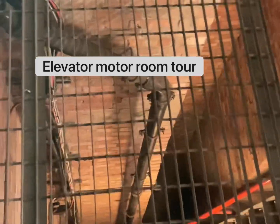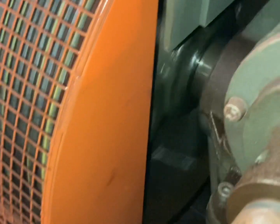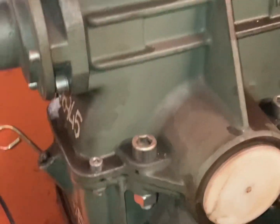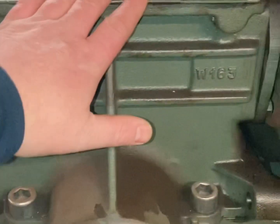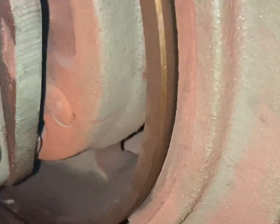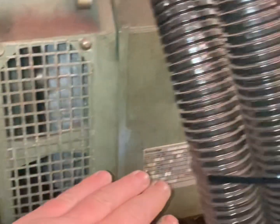Alright guys, how you doing? Just in my room — let's come up them stairs, it's really cold. We've done some checks on this, let's have a look. I've seen it — some of you guys might not have seen the motor and the gear section, the brake pads. Can you see them and the motor?